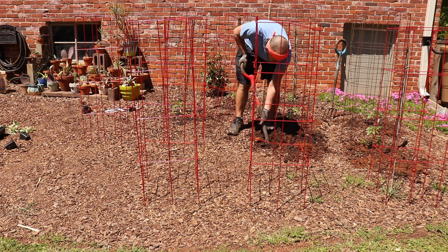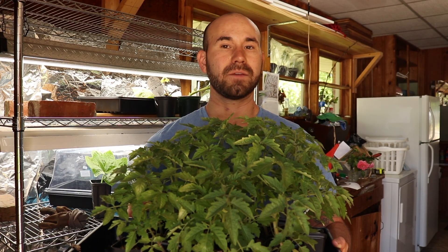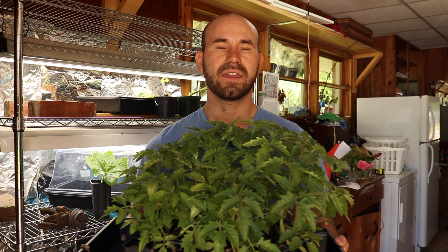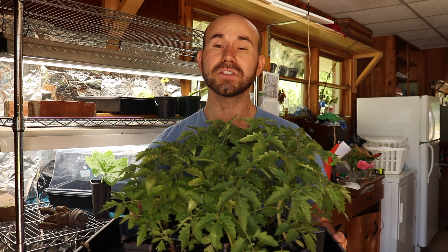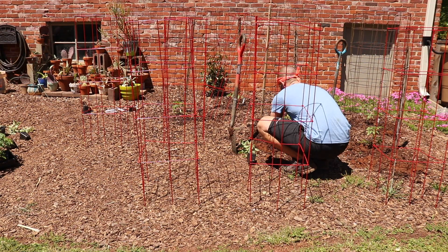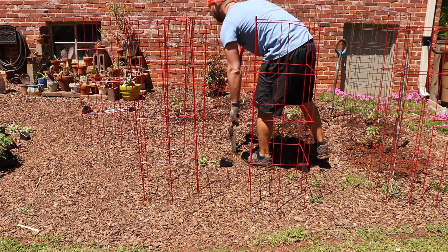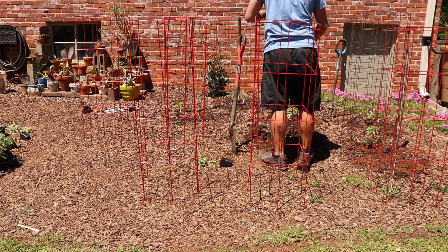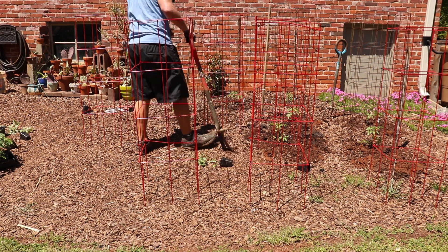I'm going to plant these in the ground where the tomato cages are. I've got a mixture of different types of cages — tomato towers and cattle fence cages I picked up from a friend. I also have some tomatoes just growing up stakes, and I'm going to see how well they do without cages, though I'm sure I'll regret it, because tomatoes are a vine-like plant that grow on the sides of hillsides in South America and Central America, so they do need support when growing.